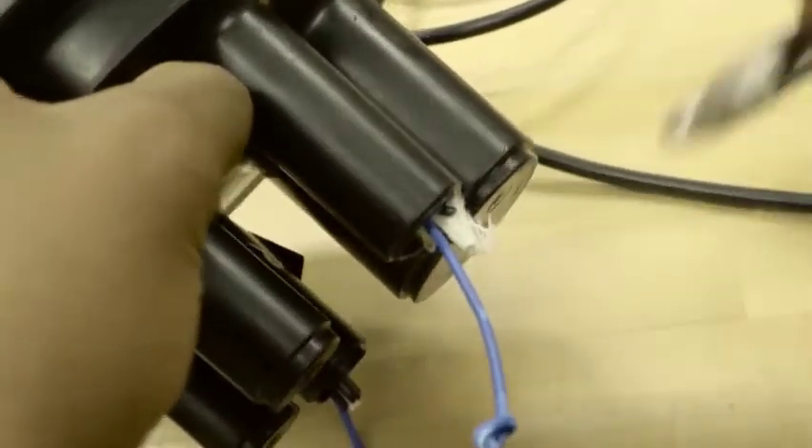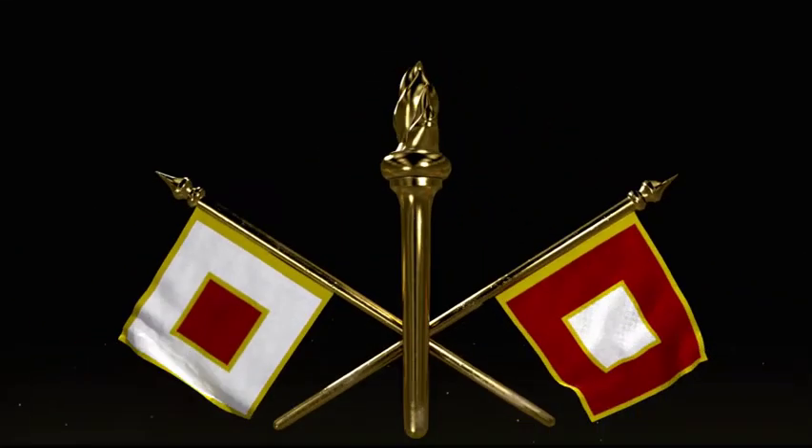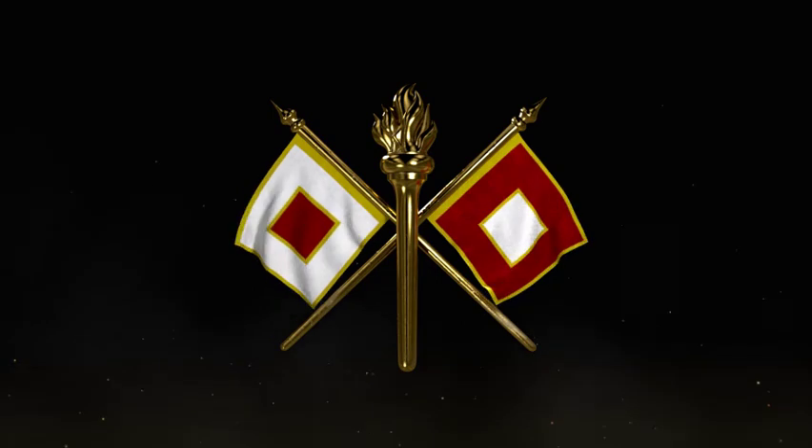In today's Army, the soldiers who keep the vital communications for our military operations going are in Military Occupational Specialty: Cable Systems Installer Maintainer.